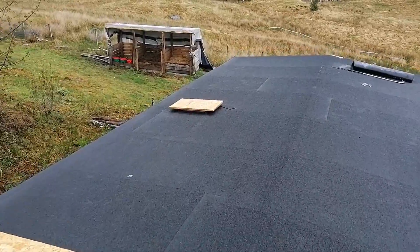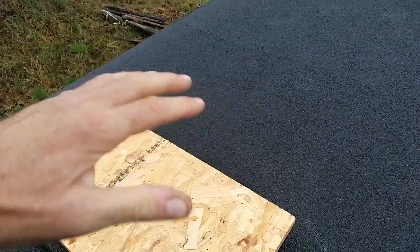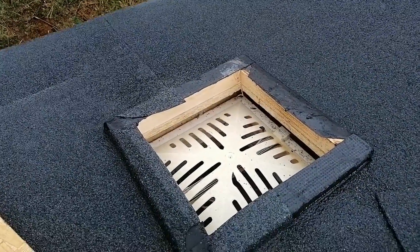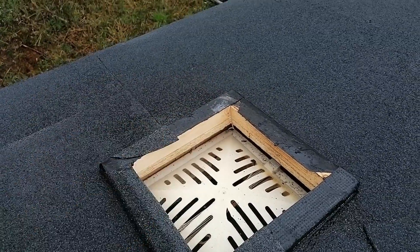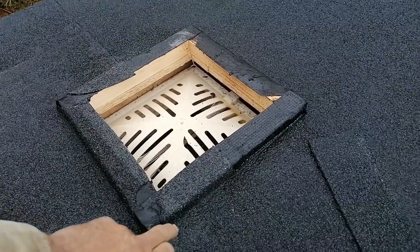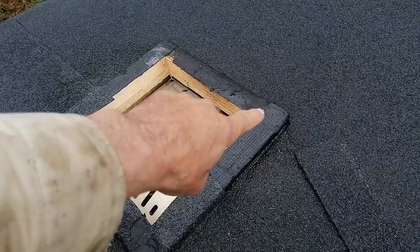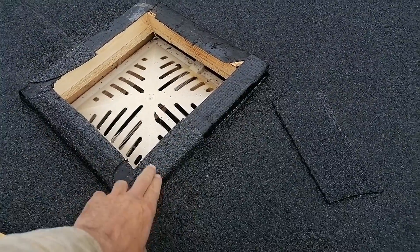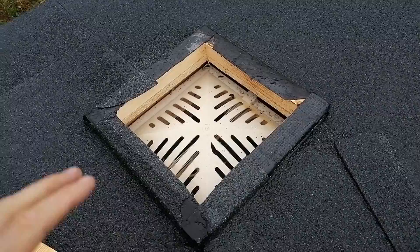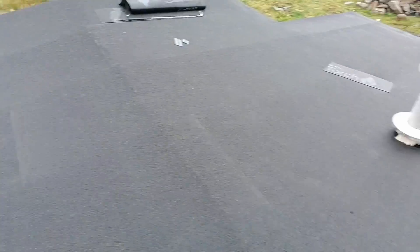The only other thing left to do is finish off these vent covers — they had a plastic dome over the top, this is the vent for the shower and the one in the kitchen is the same. The covers were so brittle they broke when I took them off. I've cut the hole out the same size as the vent and put a 2x2 frame around there just to lift it up so I've got something to seal against with the felt and keep the water off. Apart from making some covers for them, we're kind of done up here.